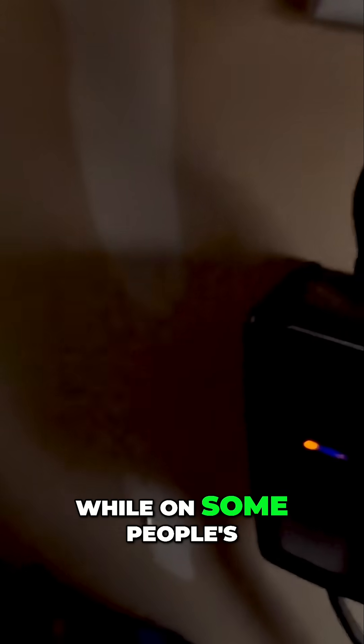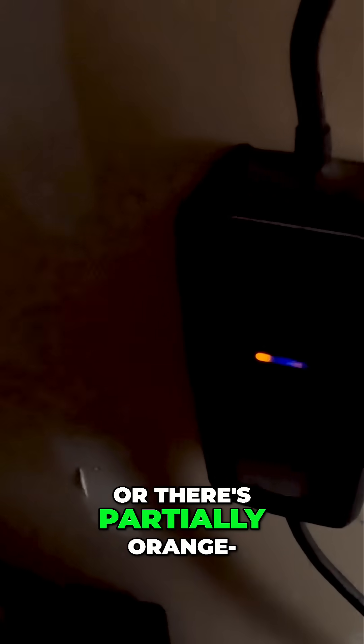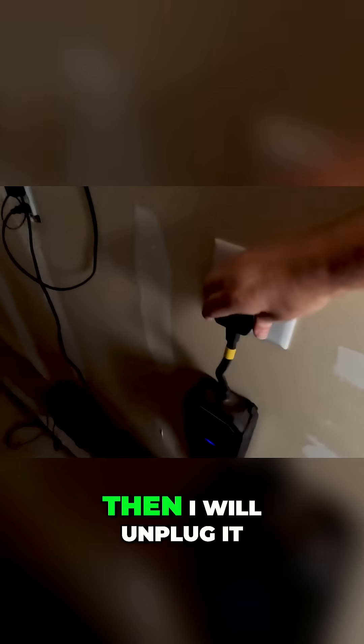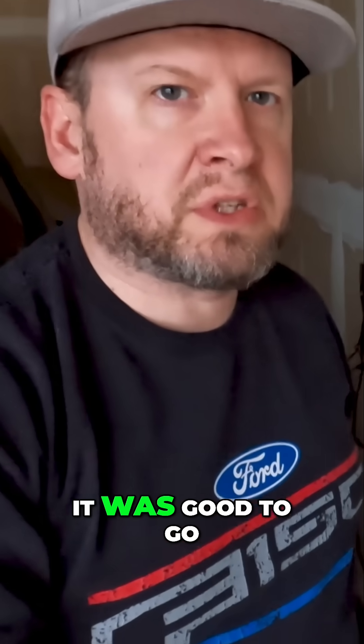This actually happens sometimes — every once in a while on some people's. If this ever happens to you, or there's a parsley orange light, what I did last time that worked pretty well: try this before you try to replace it. Come over here and turn this off, then unplug it like you normally would. The orange goes away, but then you wait for about a minute and plug it back in — and it was good to go.